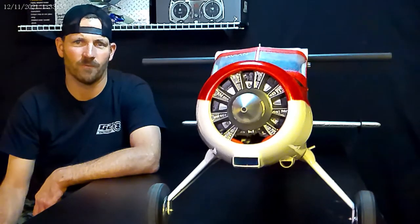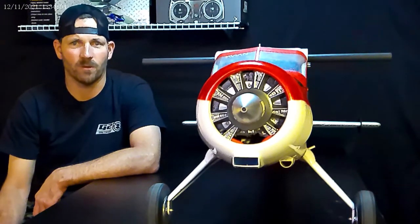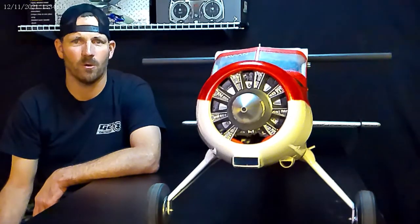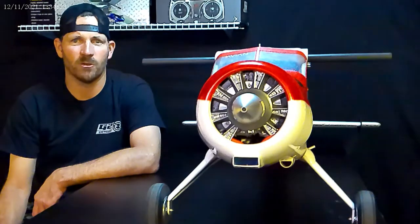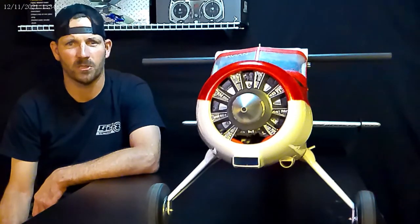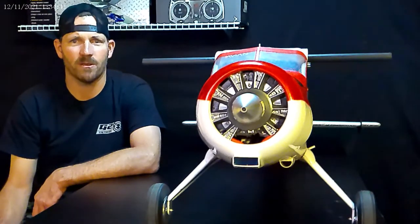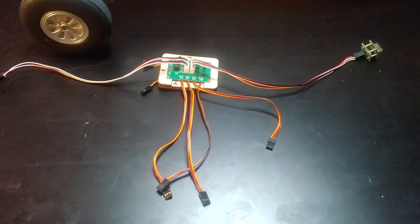If you want to run individual channels — for example, an aileron on the right and left, and a flap on the right and left — that would be four dedicated channels. With that setup you can get your trim just perfect and create mixes like crow, flapperon arms, and whatever else you want to do. I'm going to show you inside my plane, plus I've got a diagram you can pause on and hook yours up accordingly.